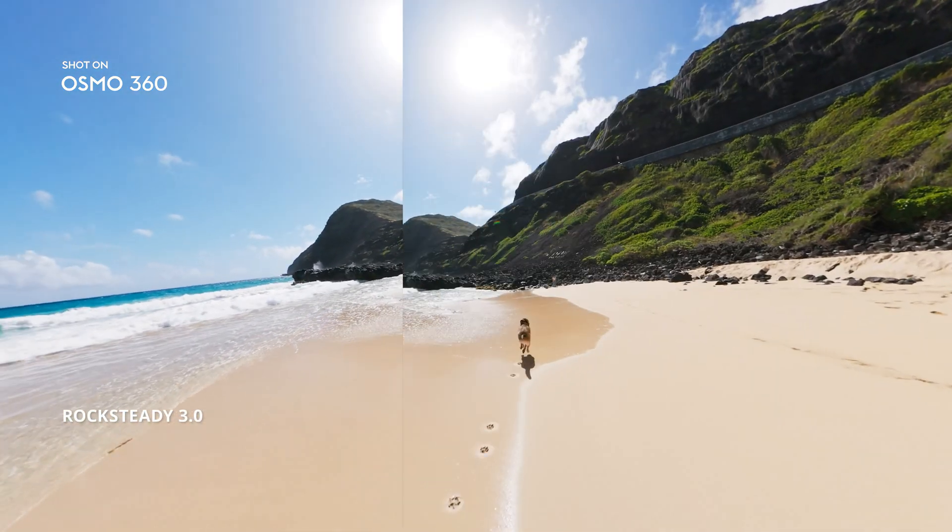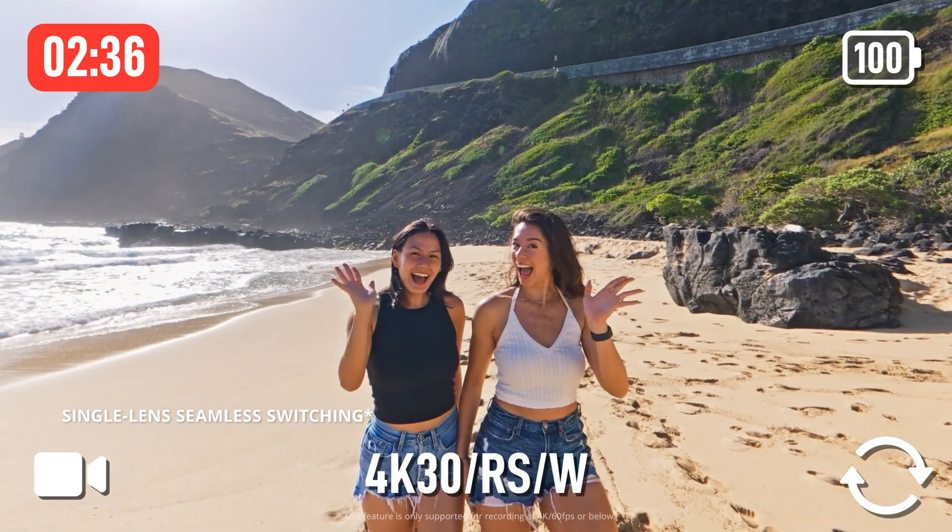Rocksteady eliminates shake, no matter how wild the ride. Switch lenses mid-shoot from you to the wild in one move.